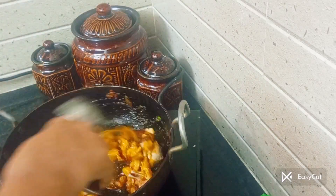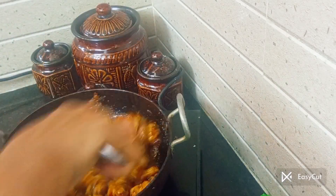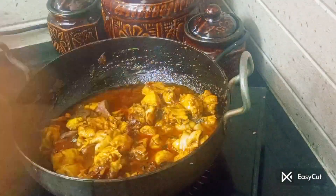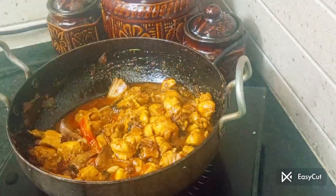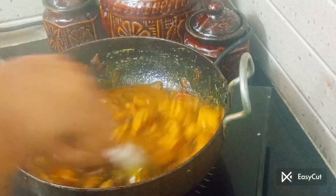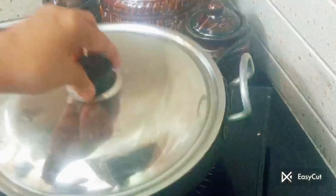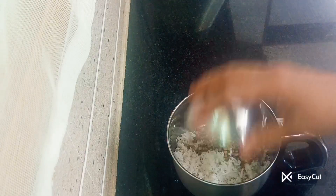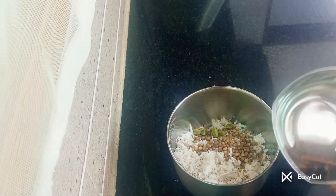We are adding a masala, we will add this essence gravy. We are adding a lot of the sauce. We will add a lot of the sauce from the sauce. After the third one,